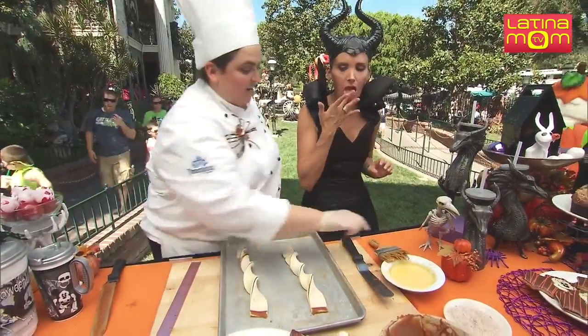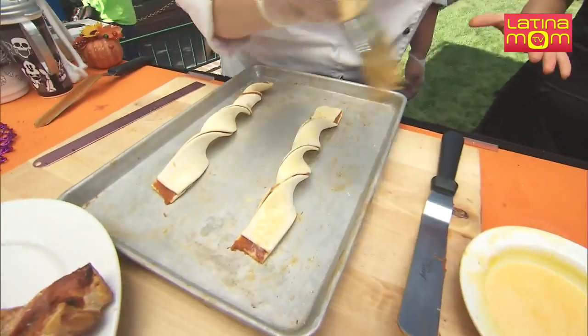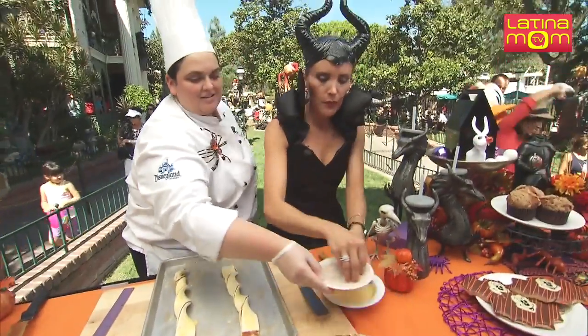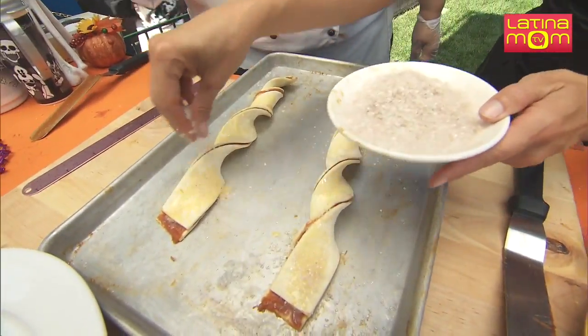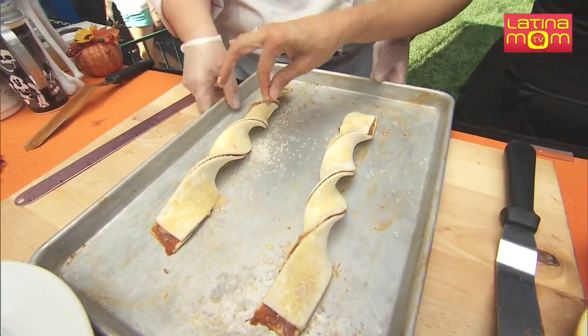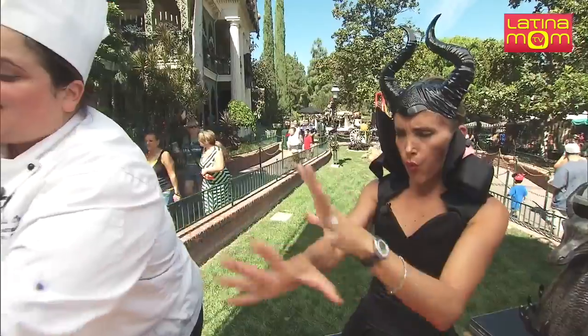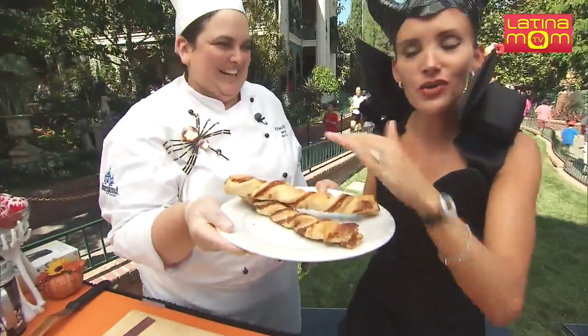And then what do we do? Now we're going to get a little bit of egg wash. We're just going to egg wash it. Would you like to sprinkle? And then we put it in for about 20 to 25 minutes depending on your oven. And with that Disney Magic, Maleficent has her treats — look at this!